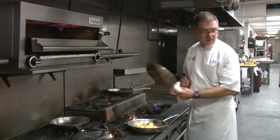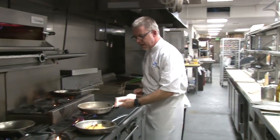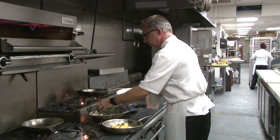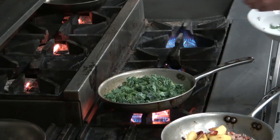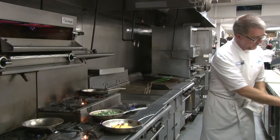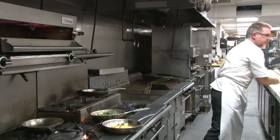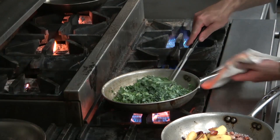Now we're gonna get our other pan with a little bit of olive oil on nice high heat, and we're gonna put our kale in there. We're just gonna lightly wilt it — we're not making slow cooked collard greens here. We're just gonna wilt those greens down so that they're a little bit more tender in the salad. We're also gonna add in a little bit of salt to give that kale a little bit of flavor.